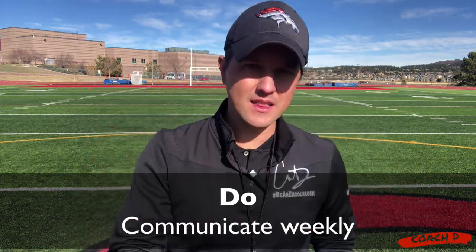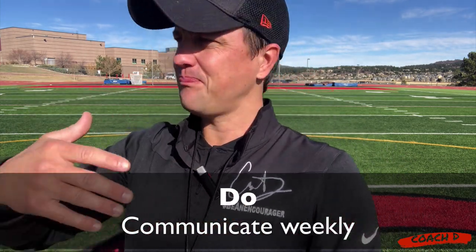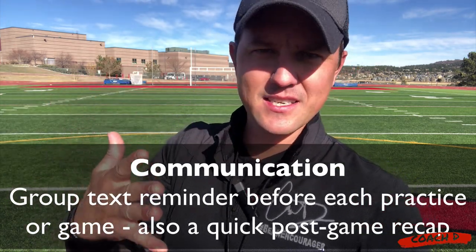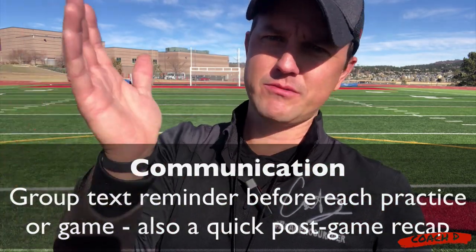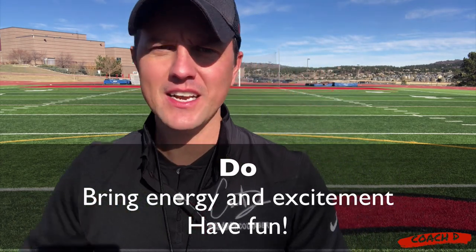I like to communicate weekly. Before every game, let's say the game starts in two hours — I'm going to send a quick text to the group: hey, we're meeting here, don't forget your flags, your water bottle, we're meeting on this side of the field, here's who we're playing, light shirts or dark shirts. I communicate every single game day and every single practice. It's not over-communication, but they want to know exactly what's happening. So bring some energy, bring some excitement, have fun with it — that's what it's all about.